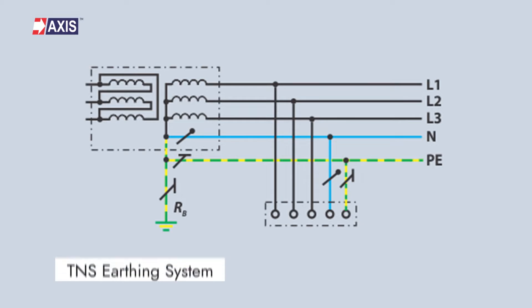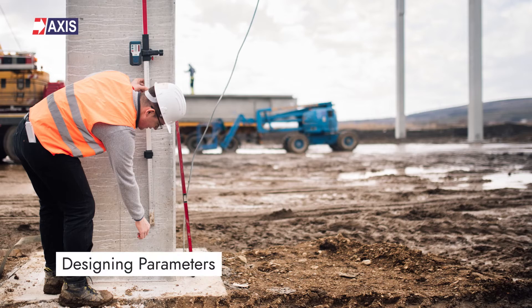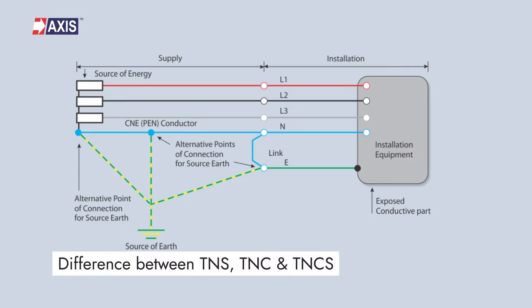Hey everyone, my name is Sahil and in today's video, we will learn about the TNS earthing system. By the end of this video, you will fully understand the purpose of TNS earthing systems, its designing parameters, the ways to check if your property has an adequate earthing system, and the difference between the various earthing systems like TNS, TNC, and TNCS.